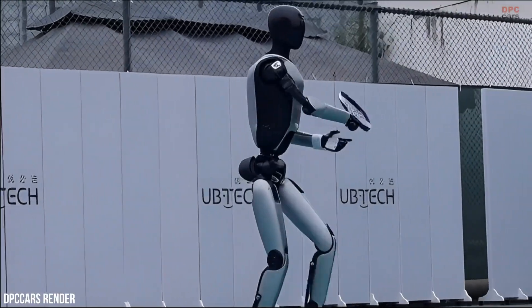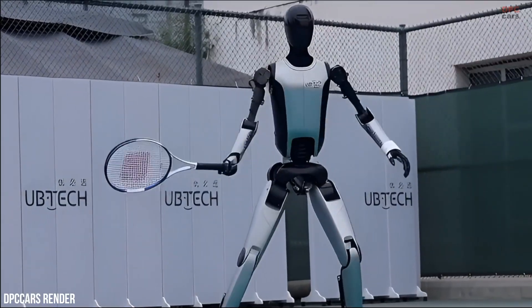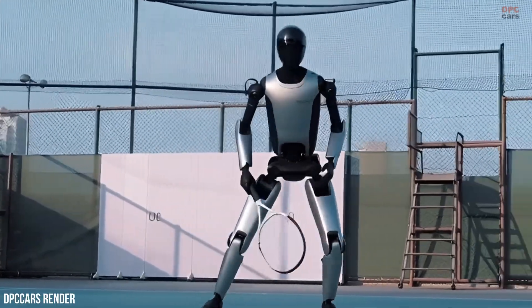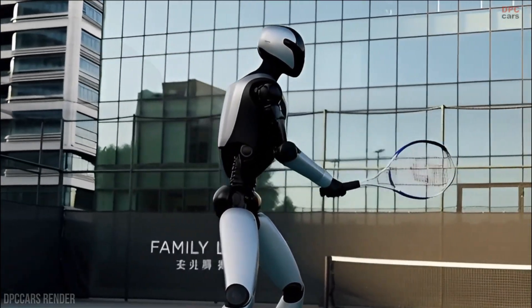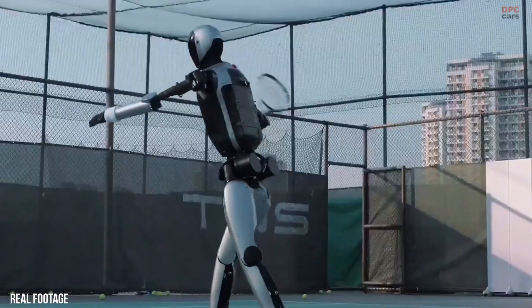Watching a humanoid robot rally a tennis ball back and forth with calm precision feels like a moment pulled straight from the future, but this is happening now. The UB Tech Walker S2 Tennis Rally is not about sports entertainment. It is a carefully staged demonstration of how far humanoid robotics has come and where it is headed as 2026 approaches.